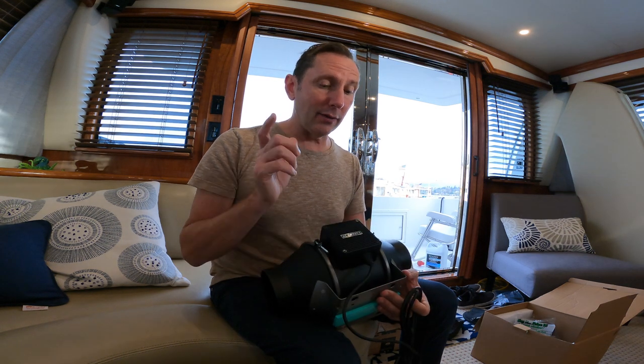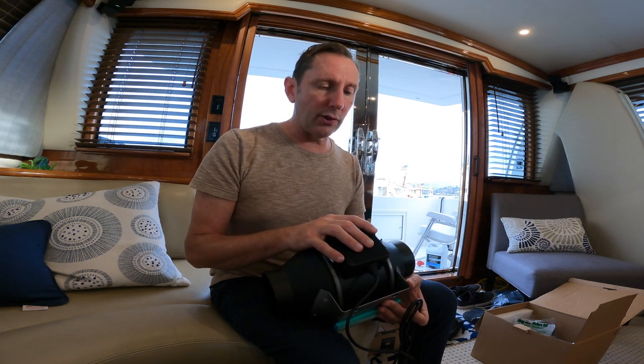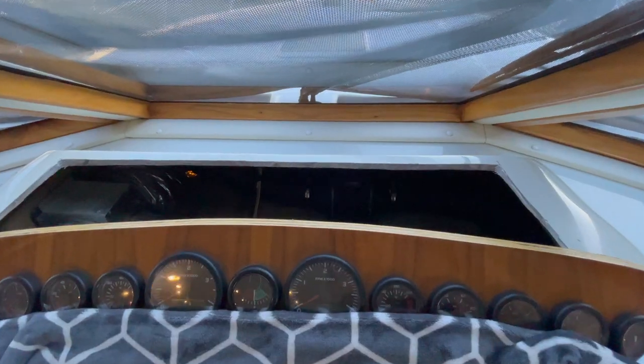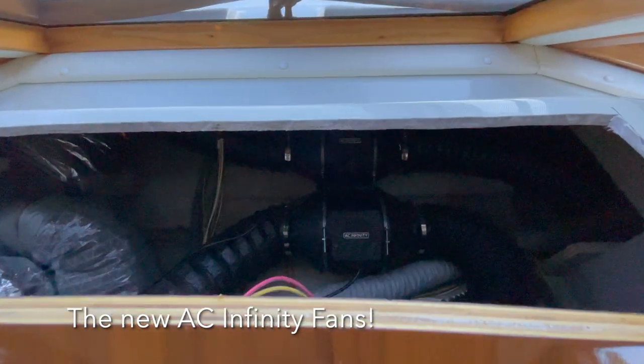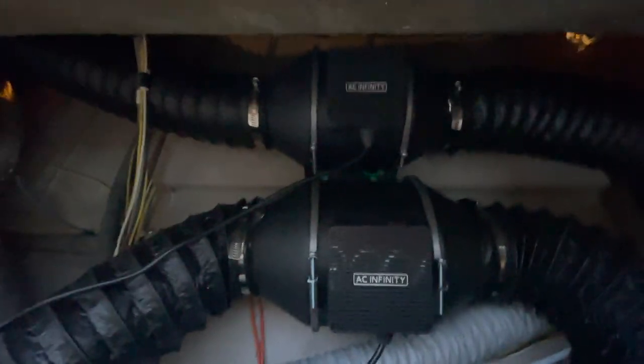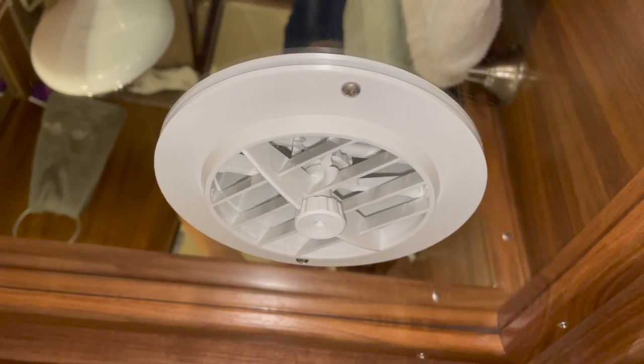One last thing — this does come with a variable speed controller, which is especially nice in the galley where you don't always want full speed. We'll put a link below for the Atwood solution as well. With the new fans installed and all the ducting run, things are definitely much quieter, but the real moment of truth will come when we run the shower and see if we can rapidly reduce humidity in the heads.